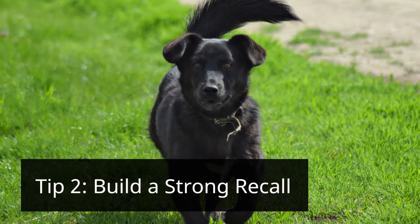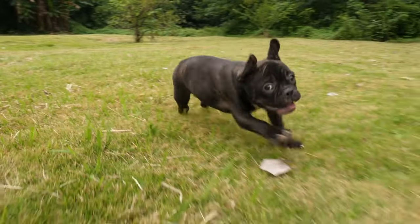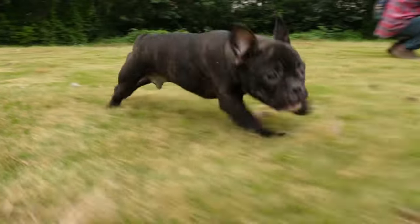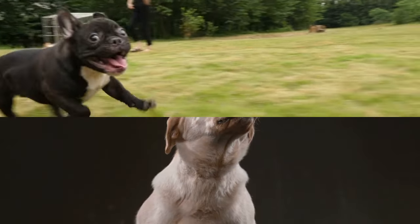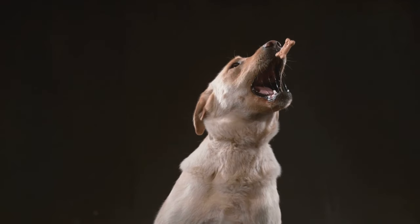Tip 2: Build a Strong Recall. A reliable recall is paramount for off-leash safety. Start practicing in a distraction-free area and gradually introduce more stimuli. Use high-value treats and enthusiastic praise to reward your dog for coming when called. Make recall an exciting game, not a chore.